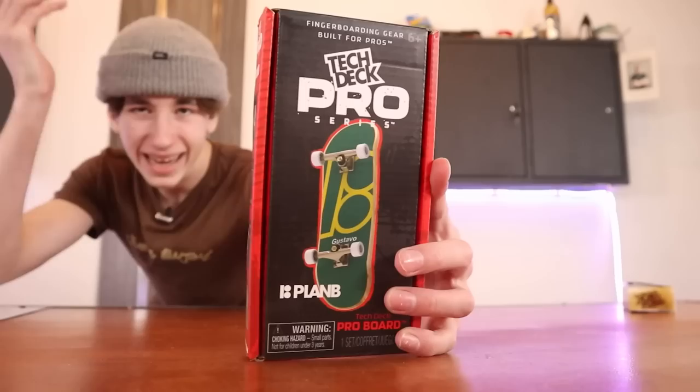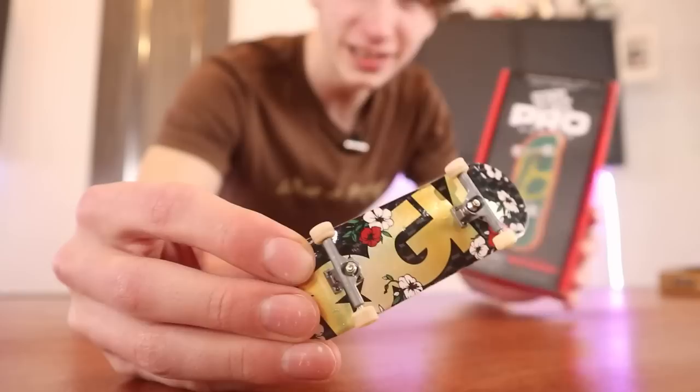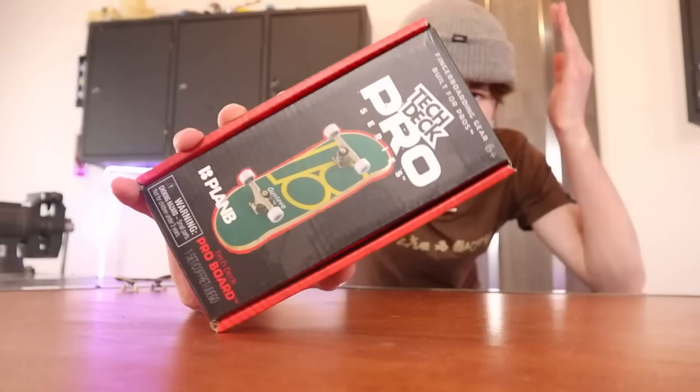Now we have the Pro Series TechDeck. Besides the parts on each board, this board is under $15 and the Pro Series is $70. You heard that correctly — $70 for a TechDeck. So is it worth the upgrade? Let's find out.